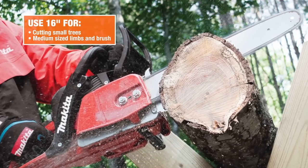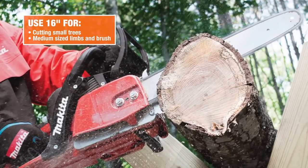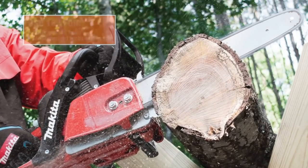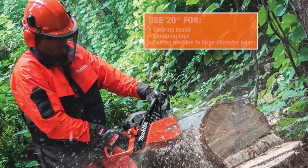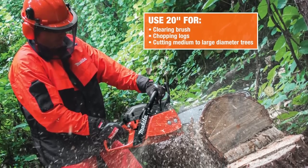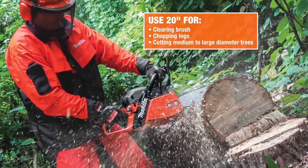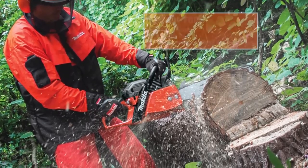If your landscaping needs call for cutting small trees or medium-sized limbs and brush, the Makita 16-inch chainsaw is the right choice. If the job calls for a more heavy-duty application such as clearing brush, chopping logs, or cutting down medium to larger diameter trees, the Makita 20-inch chainsaw will get the job done.